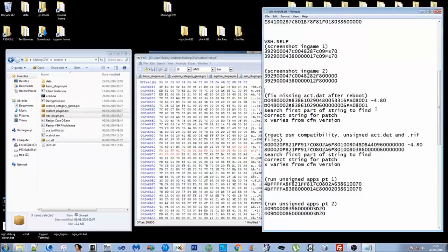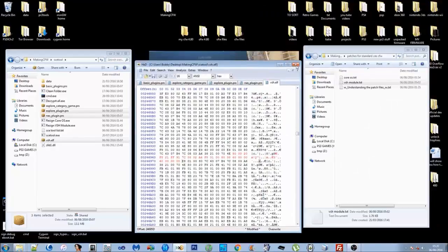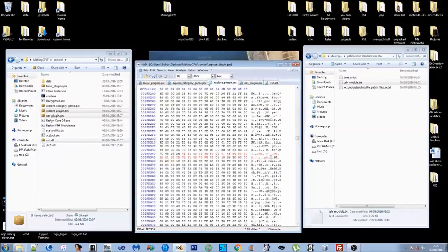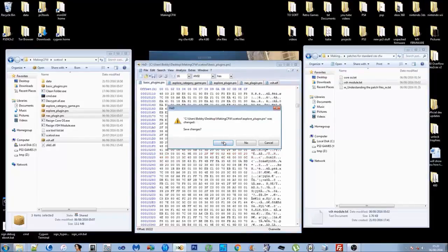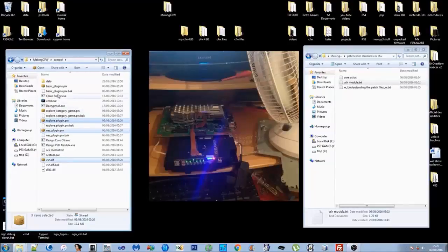I'll leave the patch text documents with the X's so you can edit them yourself. Don't save those. Once you've patched all the VSH module files, close HxD with the red X and save changes — yes to all. You'll get .bak backup files which are the originals, so just delete them since we won't need those.